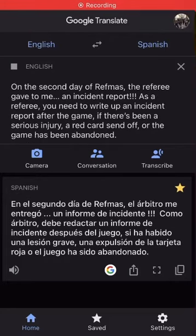On the second day of Refmas, the referee gave to me an incident report. As a referee, you need to write up an incident report after the game if there's been a serious injury, a red card send off, or the game has been abandoned.